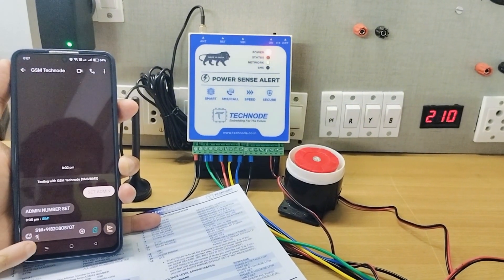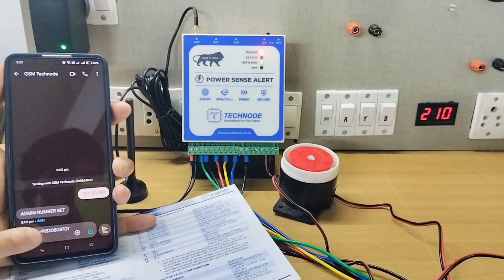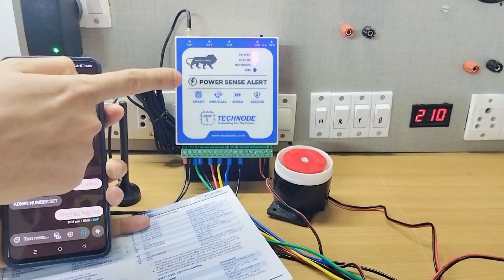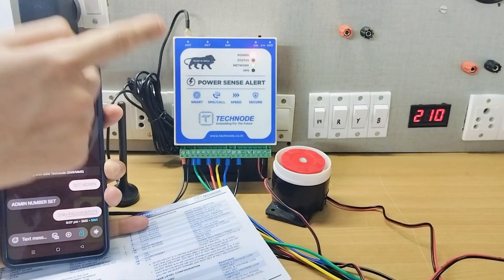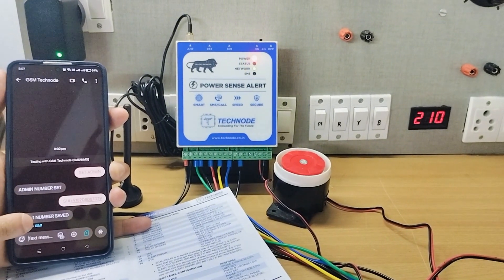Now in order to set the user number, you have to send an SMS like this: 'S1 hash' followed by the mobile number. Once you send the SMS, the unit will receive it and instantly give you a reply that user 1 number is saved.